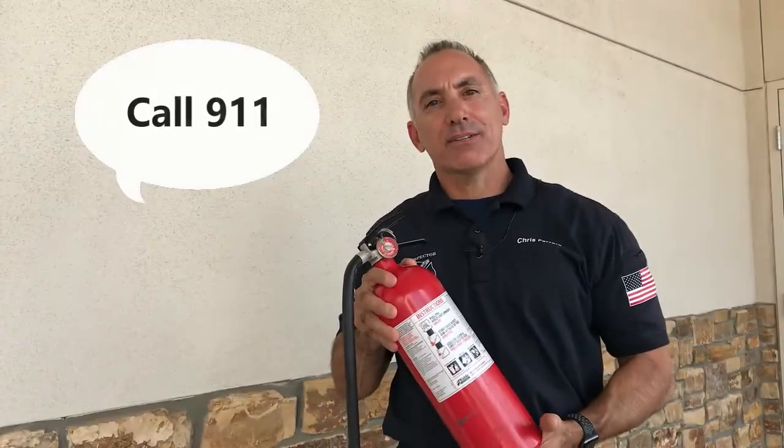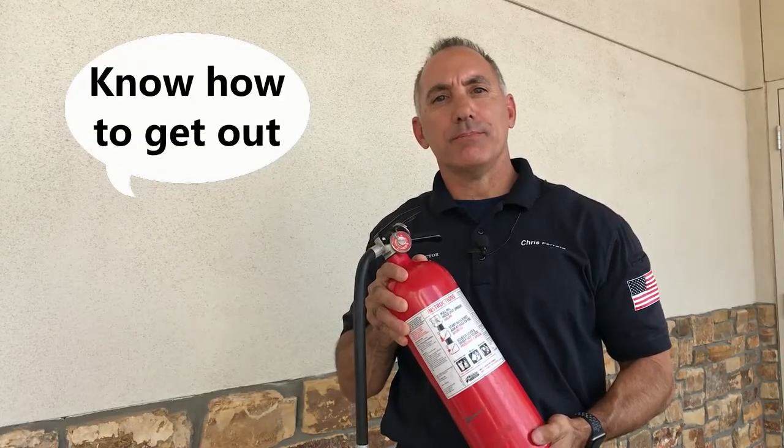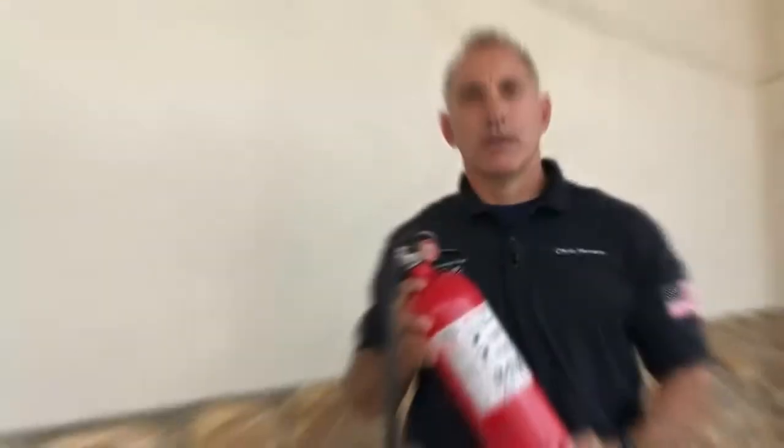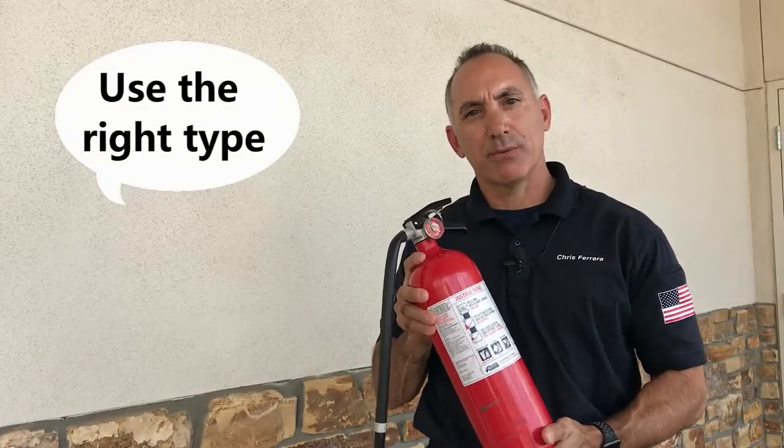When fighting a fire with the fire extinguisher, call 911 and know your escape route. Make sure the fire extinguisher that you grab is the right type of extinguisher for that fire.